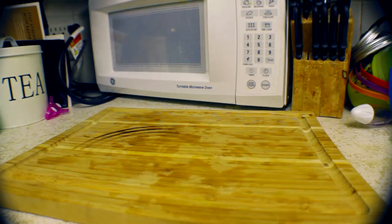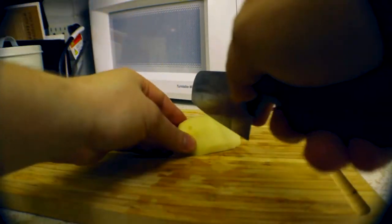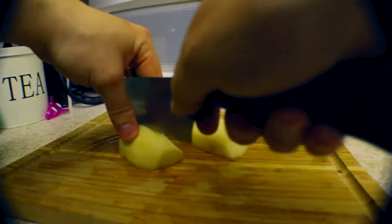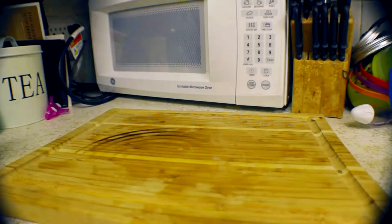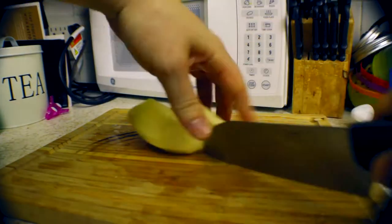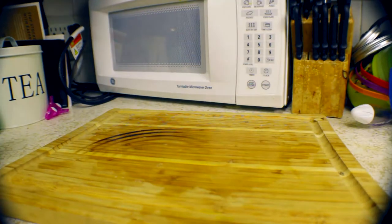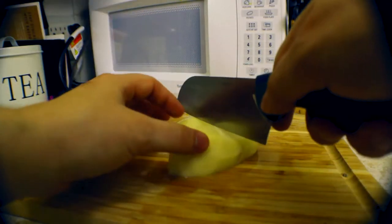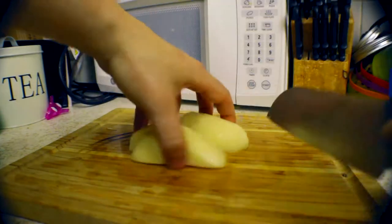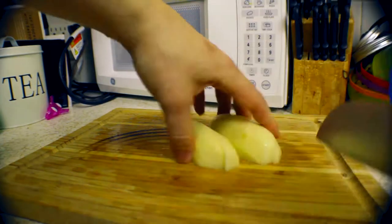Now that everything is peeled, let's get to the cutting. Just like last time, we're going for a relatively uniform size. We don't want them to be too different in size — the more uniform they are, the more evenly they will cook. You could make these into a really small dice, but that would just be a waste of time. It would technically cook faster because there's more surface area, but it's not significantly different in time. I usually quarter a smaller potato, and make the larger potatoes into sixths, but it's kind of up to you. Quarters seem to work out the best.